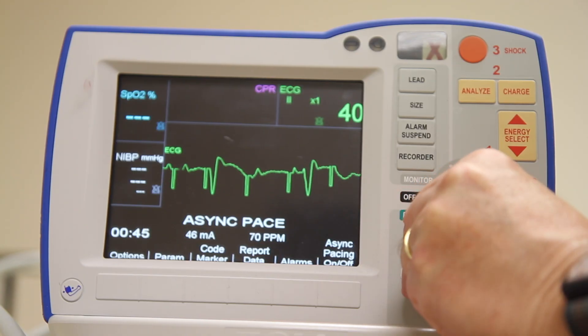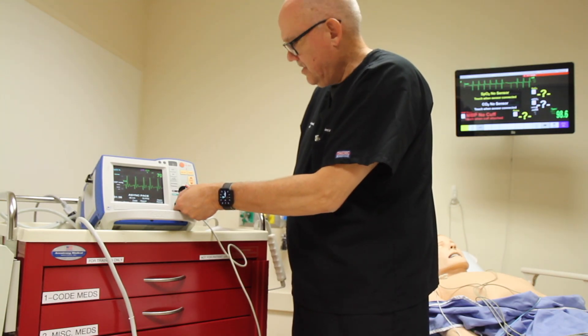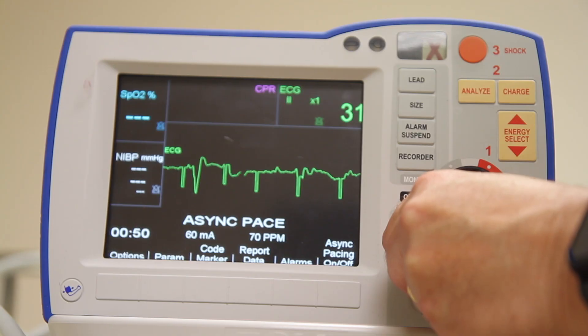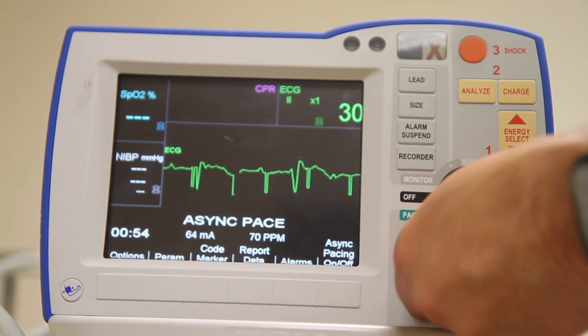You want to observe for capture. Capture is a downward pacing spike immediately followed by a QRS complex. We want to make sure that we see that consistently on the screen.